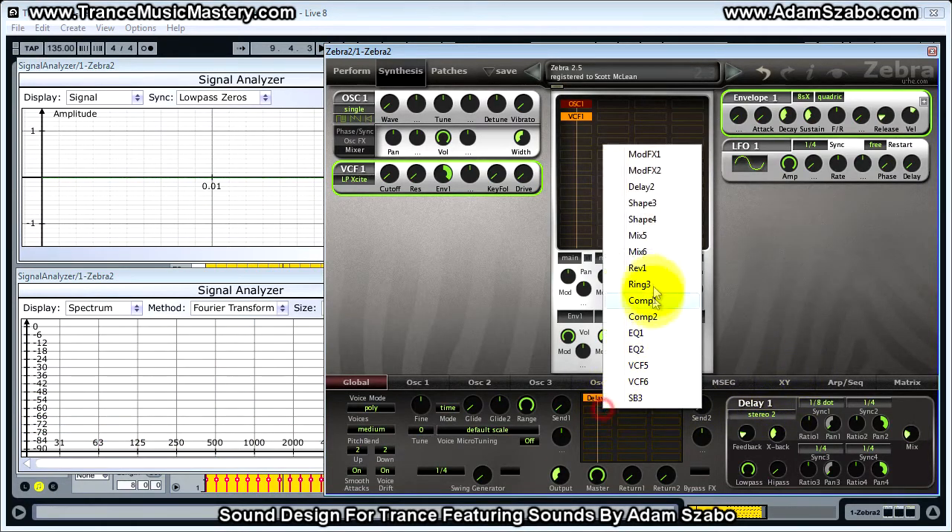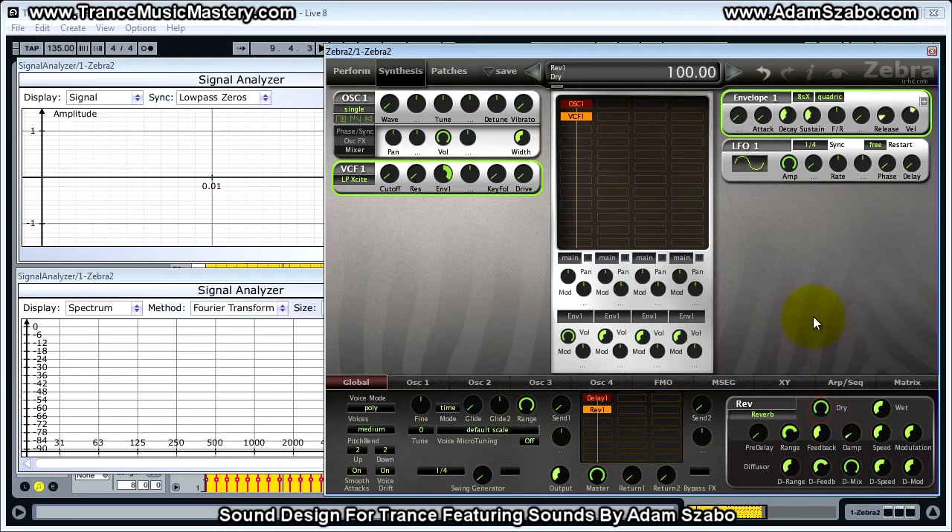Now we're going to add reverb. For reverb we want to set the dry to 100, and set the wet to 33. Next we're going to increase the size of the reverb by setting range to 80.5 and feedback to 72.5. And so it stays nice and bright, we're going to set the dampening to 0.